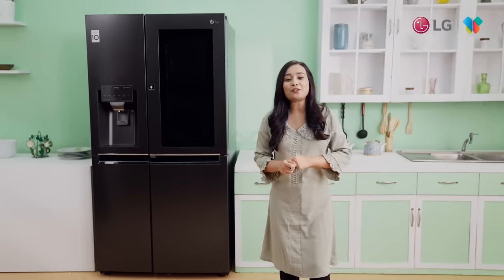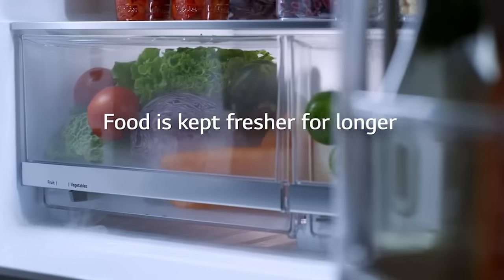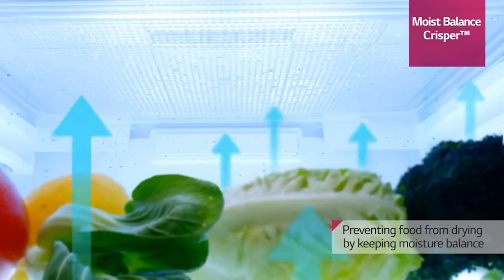The LG InstaView refrigerator also has a Moist Balanced Crisper. This compartment is very important and it will be able to maintain the quality of vegetables and fruits.